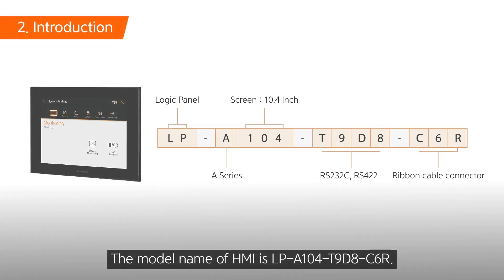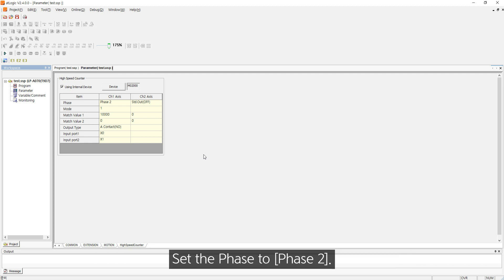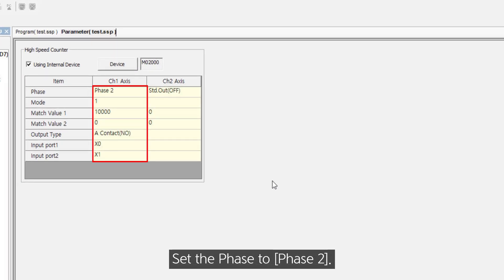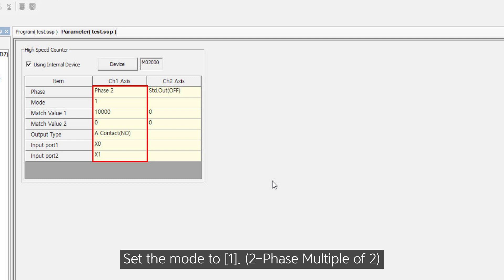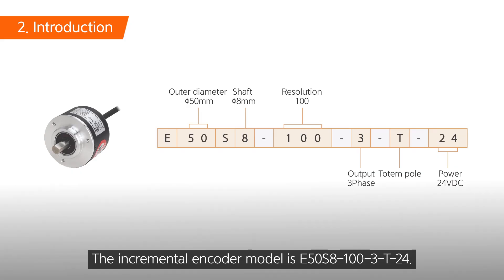The HMI model name is the LP-A104-T9D8-C6R. Set the phase to phase 2, and set the mode to 1. Set the match value 1 to 10,000. Set input port 1 to X0 and input port 2 to X1.